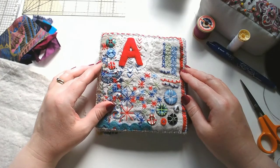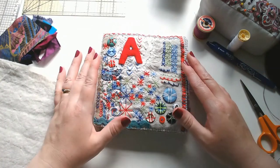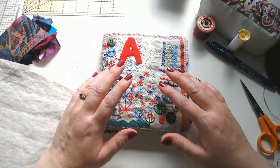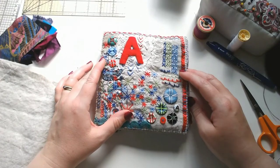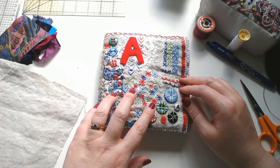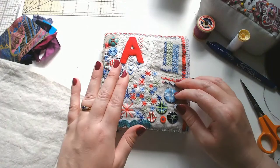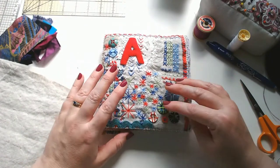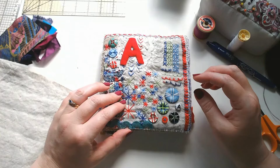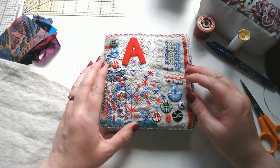Hi everyone! You might have seen a reel on Instagram showing you the pages of this book. This is a project I started ages ago — I received two books full of embroidery stitches a couple of years ago, and I thought it would be an interesting project to learn as many stitches as I could by letter, taking a letter at a time and creating a sampler page full of all the stitches that start with that letter. I've been posting the stitches as little tutorial reels on Instagram.